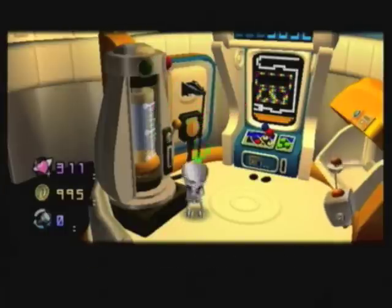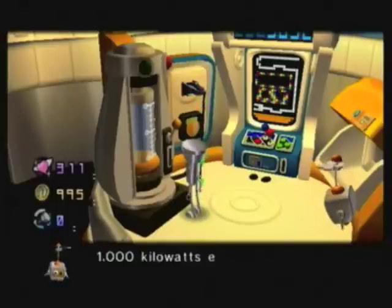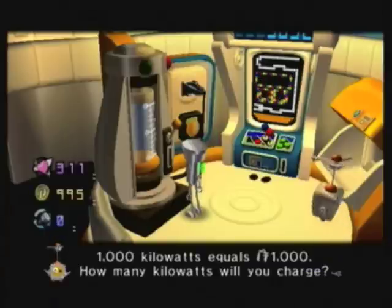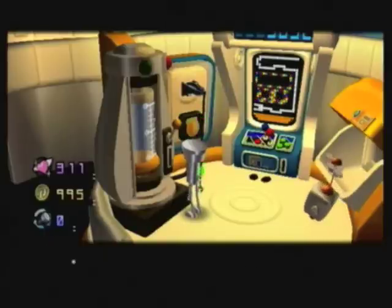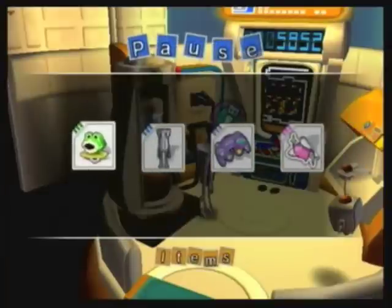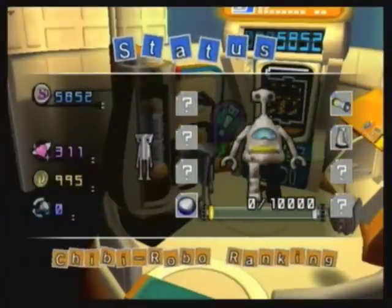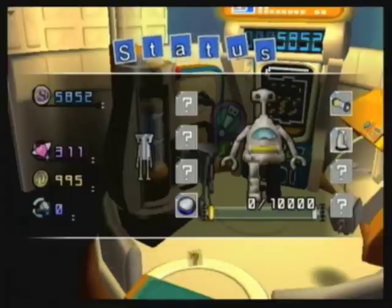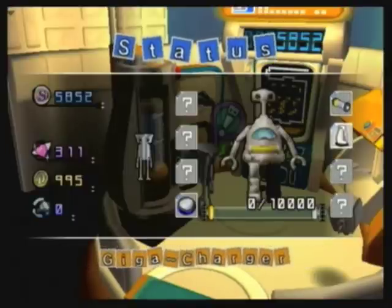Do you want to charge it? Alright, let me go ahead and show off how charging works. 1,000 kilowatts equals 1,000 moolah. Basically the battery takes as much as 10,000 kilowatts. Unfortunately we don't even have 1,000 moolah so I can't even do this once. But like you can see right there, there's the 10,000 mark. So we're gonna need a total of 10,000 moolah, and we're gonna get this thing fully charged.